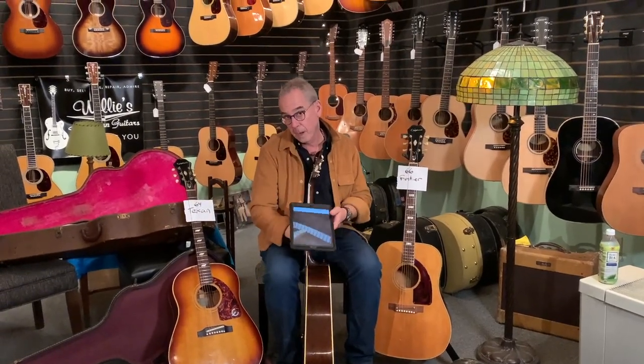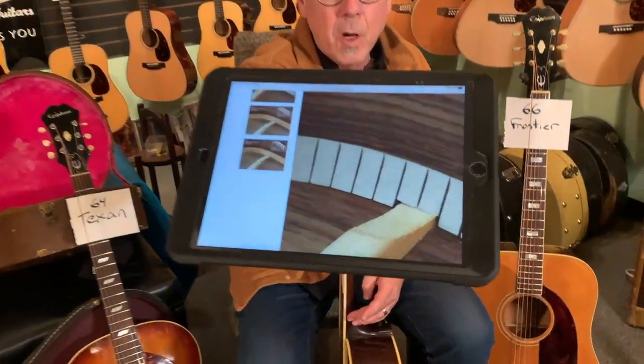Hi everybody. It's Willie from Willie's American Guitars, and you are in the acoustic room. Everybody wants to know what's new. I want to start this with a picture of kerfing. Do you see that right there? That's kerfing.